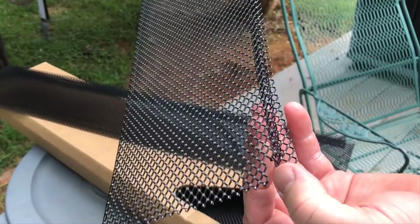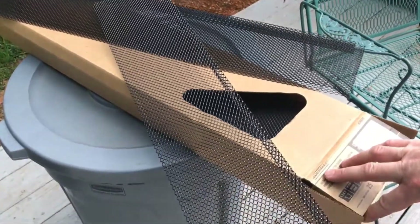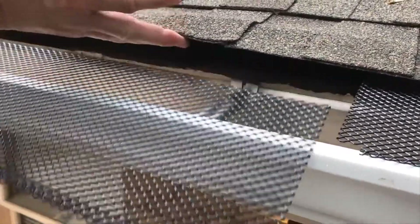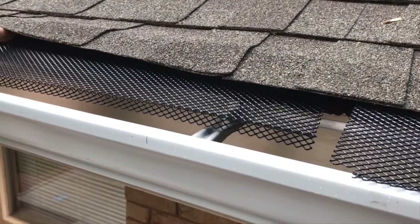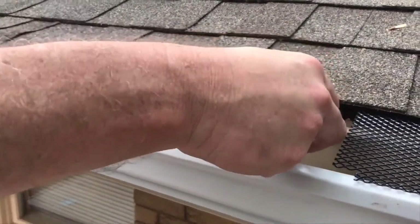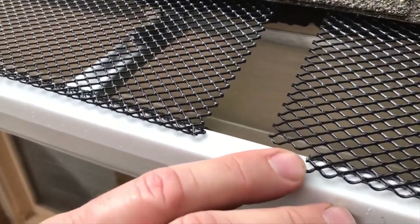The metal it's made of is durable and can stand up to changing weather, but is also covered in a powder coat paint finish to ward off rust. Amerimax covers their product with a 10-year warranty and claims that it can be used on three different sizes of K-style gutters: 4-inch, 5-inch, and 6-inch. The snap-on curved end of the guard means that tools are not necessary for installation, making it easy for all homeowners to use.